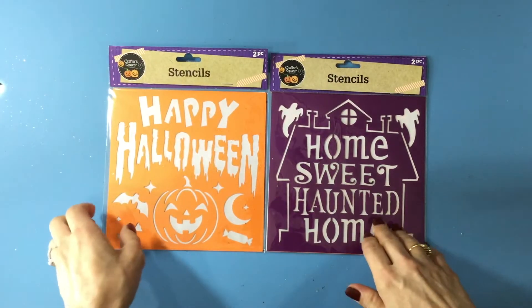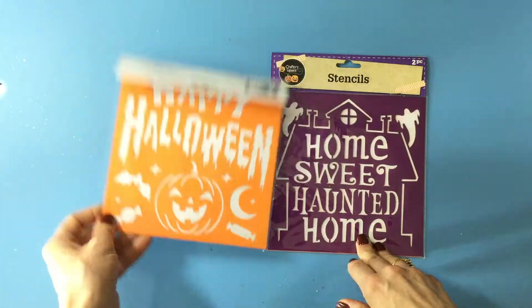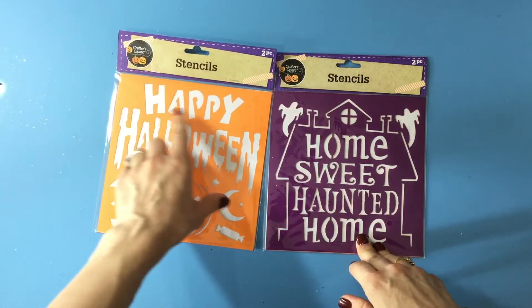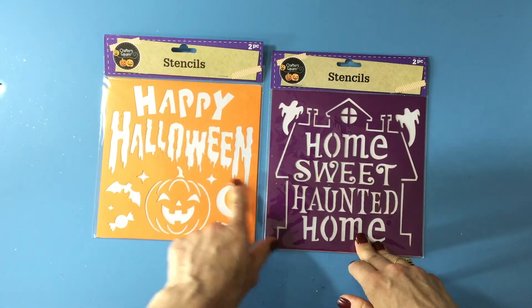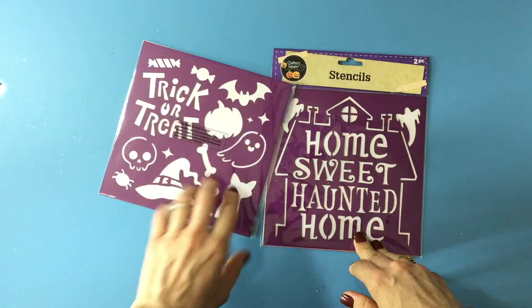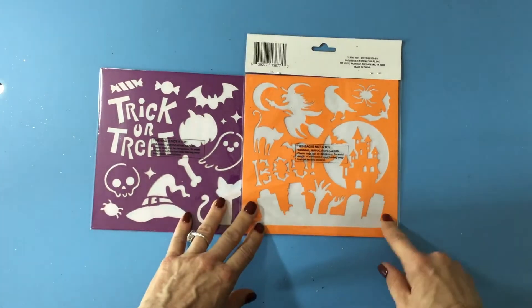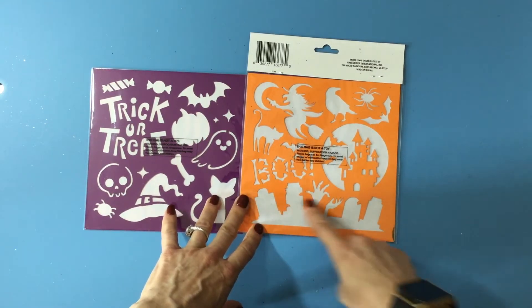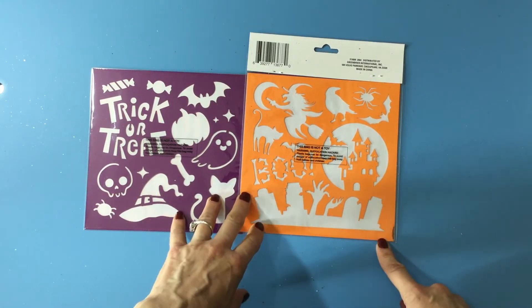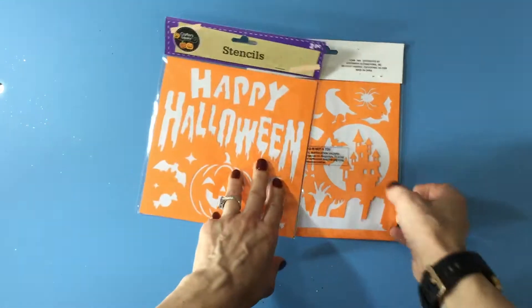These stencils are such a good buy — two dollars for four stencils. This one says 'Happy Halloween' and I love the way the lettering is, with the jack-o-lantern and all these little Halloween images. This one was my favorite with the haunted house in the background, and then the graveyard one — the spider I'm sure I'll use, and the bat. I thought this was a great buy for a dollar a set.